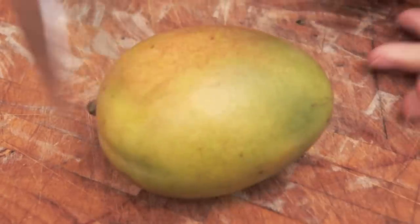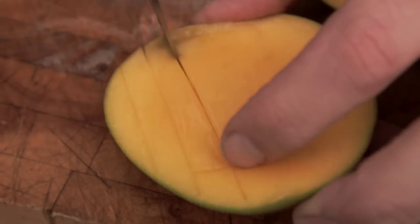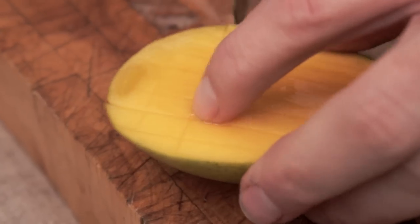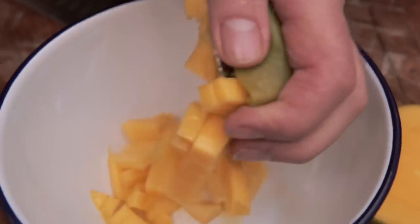A mango has an oval stone inside. What you do is cut two halves and then just cut through like this — not cutting through the skin, just getting a nice dice. Then you get a spoon and you just scoop it out. That's mango done.